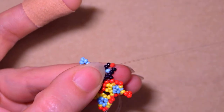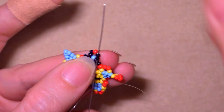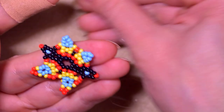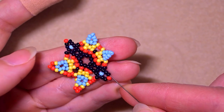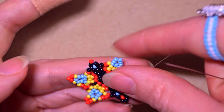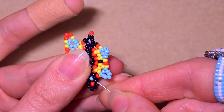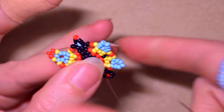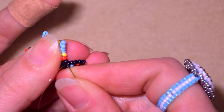Then I go through all of the beads in this direction. Next to the red one I want to add three black beads, skip the red one, and go through here. Then I continue the same way, going through all of the black beads - my goal is to exit out of this red one.